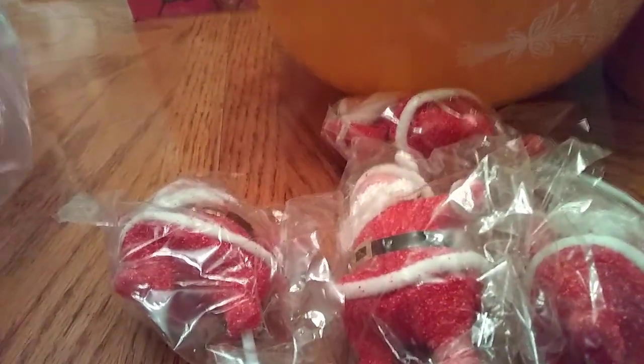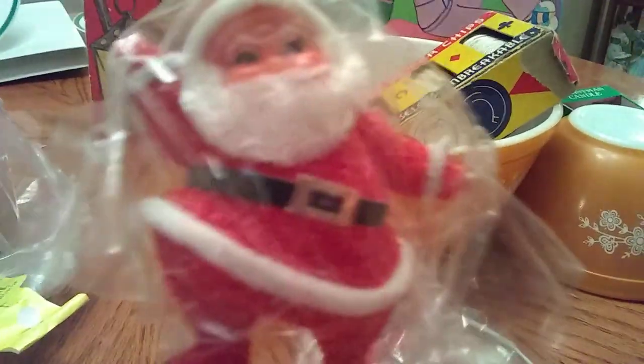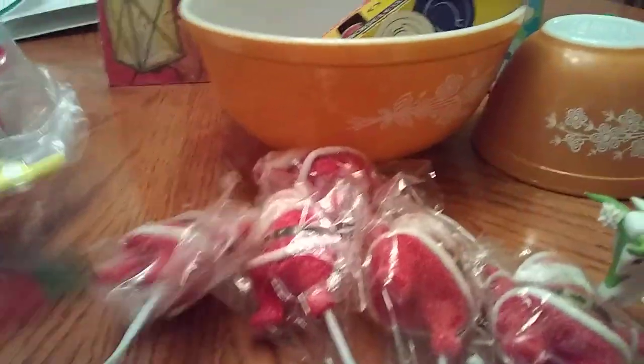There were five - I wasn't sure how many were in it when I grabbed the bag, it was hard to tell. So five little Santas for three dollars, which I thought were so cute. I'll definitely stick them somewhere - maybe in a plant, or stick them on the tree.